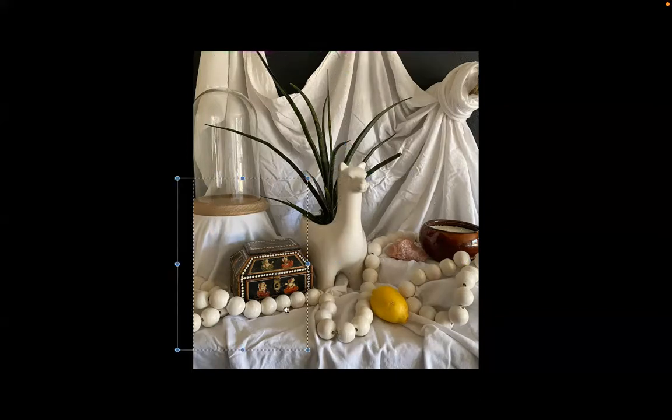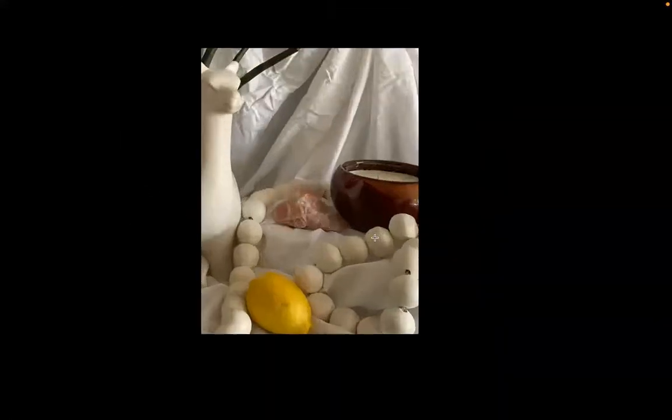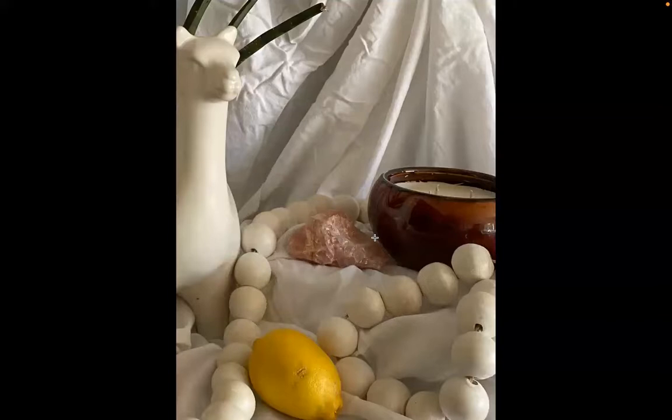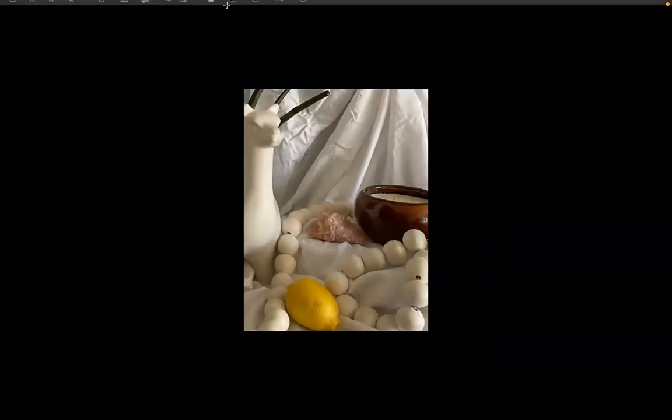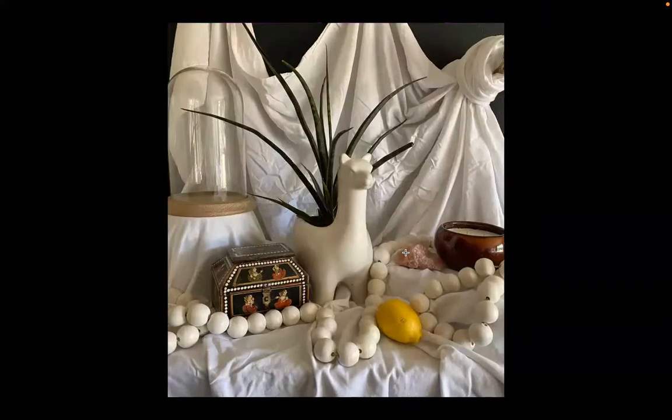Have fun cropping your reference. You could also zoom in — for example, just on one side of the image — and really get in there without worrying about the entire image. But be mindful about this process. Think about how you want your composition arranged and consider the surface of your drawing paper.